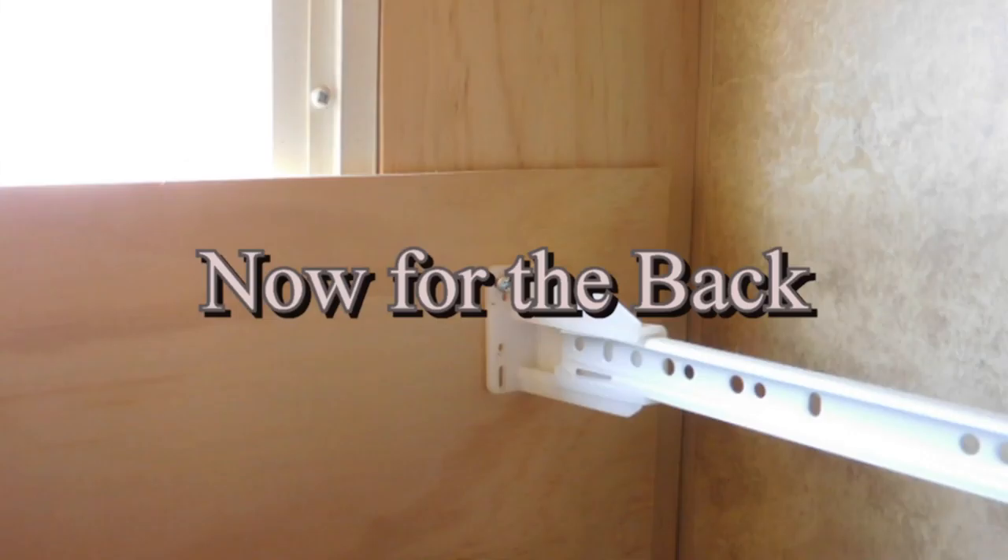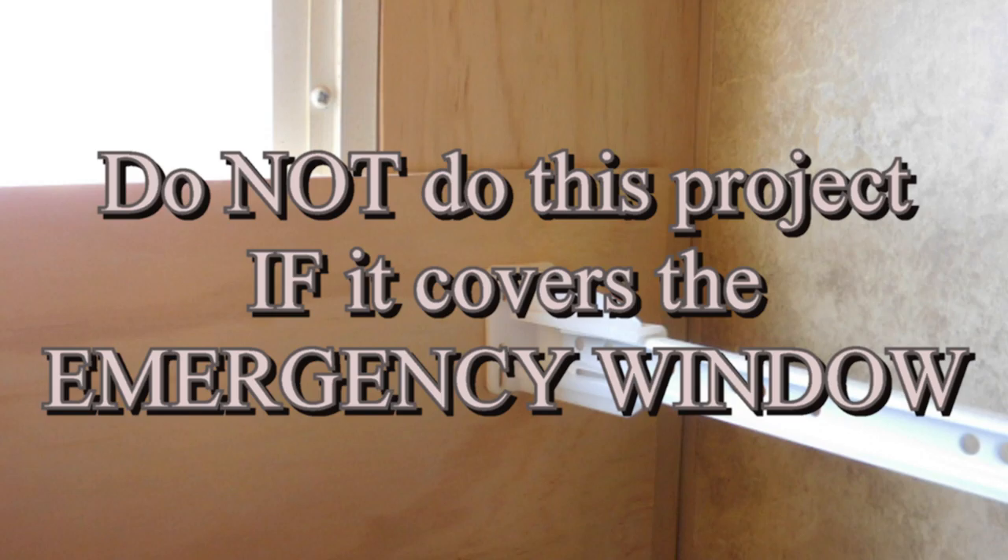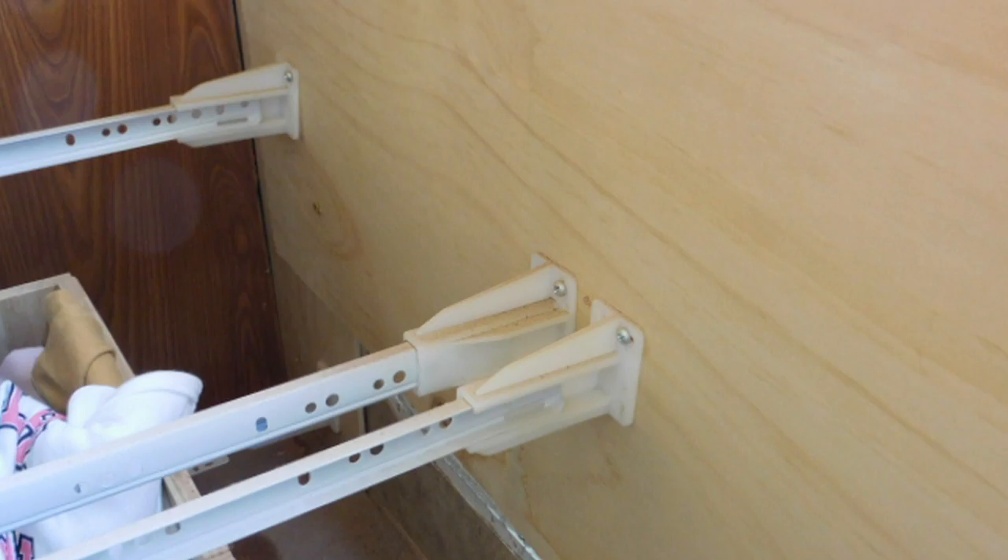And now for the back. You're going to use scrap wood of some kind, whatever you have. You can use the rest of these boards if you have some left over, but you have to cover the back window. Because the rails are going to run that far back and they're going to have to have something to attach to.